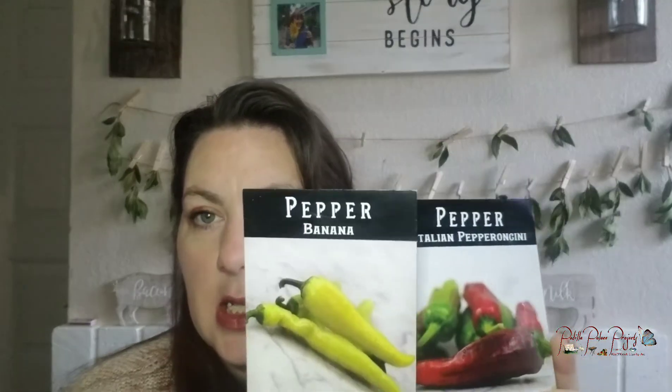Those are all the hot peppers for the garage. I also have a feeling I'm going to add banana peppers and Italian pepperoncinis into the garage, just on the opposite end. Those are milder. The sweet peppers are going to be outside: habanada, which we really liked pickled last year; sweet chocolate, which is a brown bell pepper; corbaci sweet peppers, great for snacking; and lilac bells, which we really liked. Those four will all be outside.